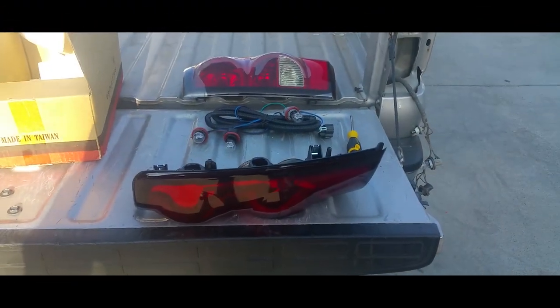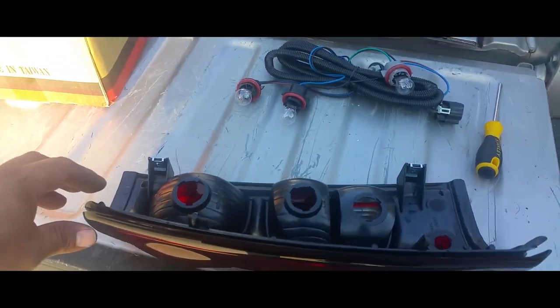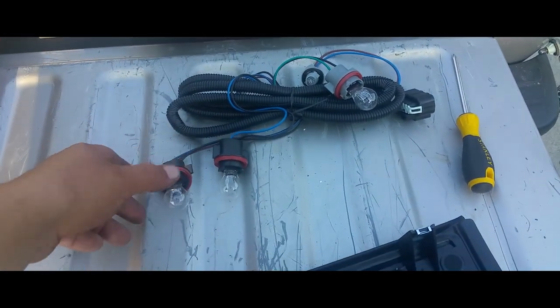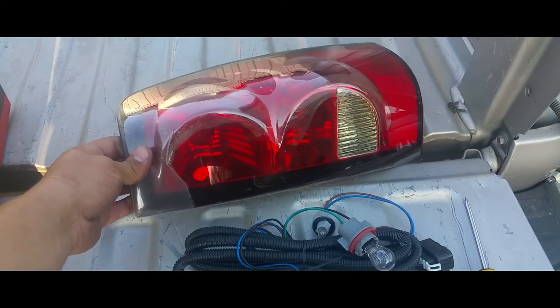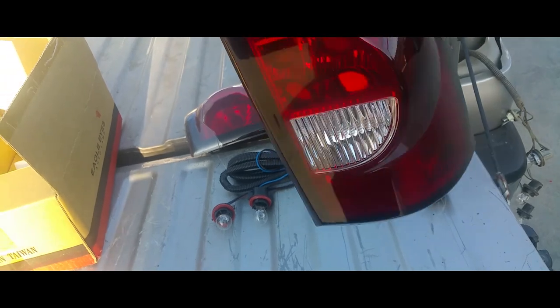Today I'm going to show you how to install a 2004 Chevy Silverado tail light. This new tail light comes with new pigtails and lights. This is the old tail light — it's damaged. Here's the new one, brand spanking new.